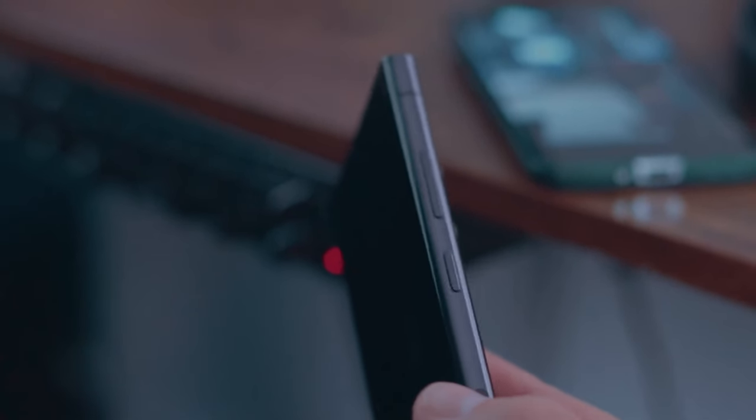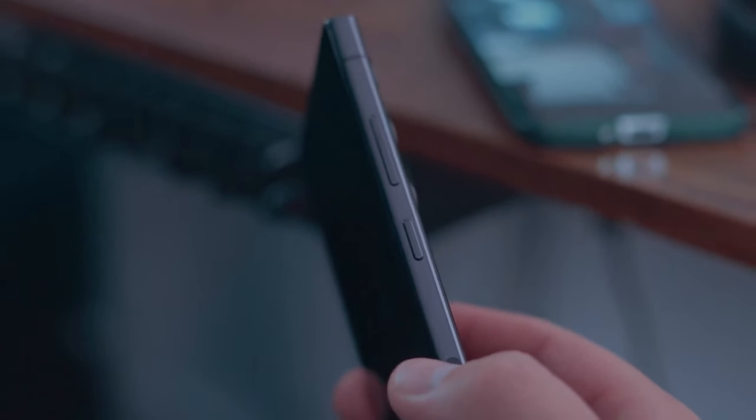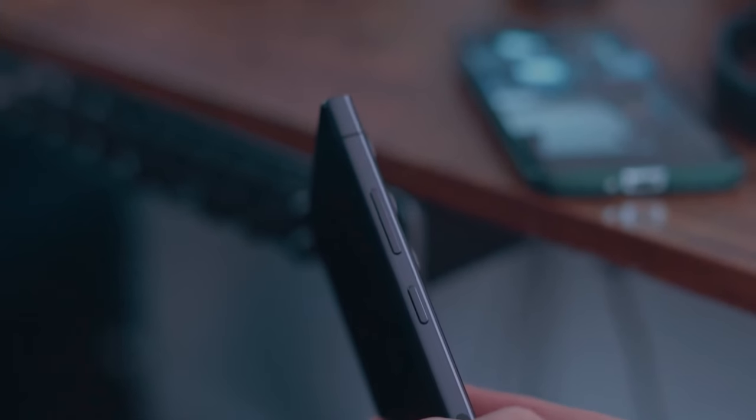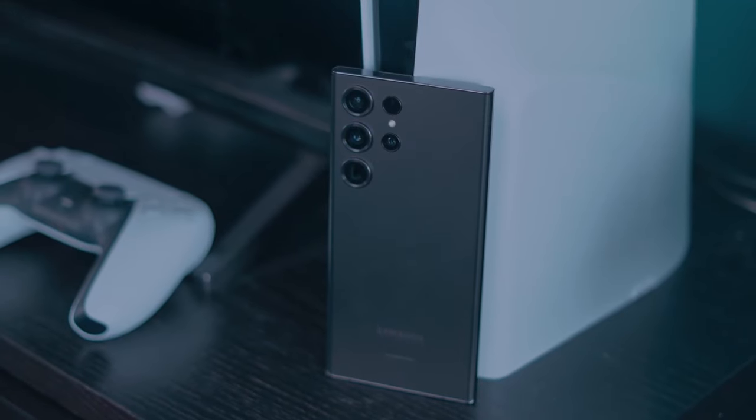We've just gotten our hands on the new Samsung Galaxy S24 Ultra, and I can't wait to tell you all about it. What does Samsung's top-tier smartphone bring to the table this year? I'm Ali for 5M Tech, and let's find out.